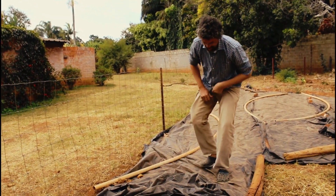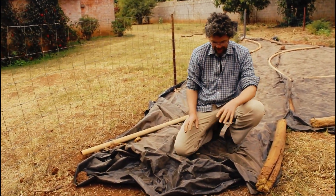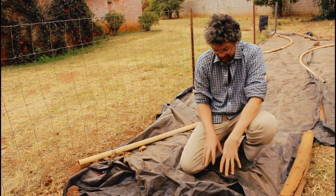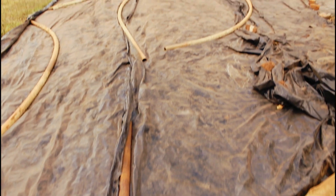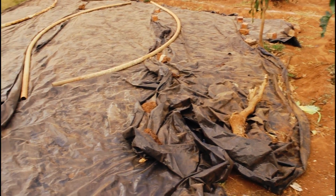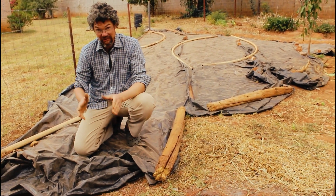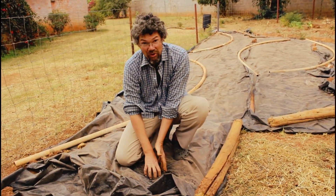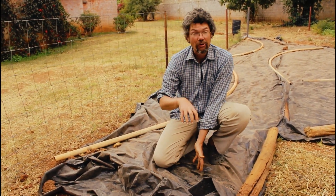Here I've used black plastic as a mulch. This will not let light get to the soil level, but it will also not let water pass through. Black plastic has been utilized as mulch in growing vegetables, where they lay down the plastic, cut out a hole, and plant the plant they want. In that case, all the weeds around it will not have a chance to grow, but your crop plant can.